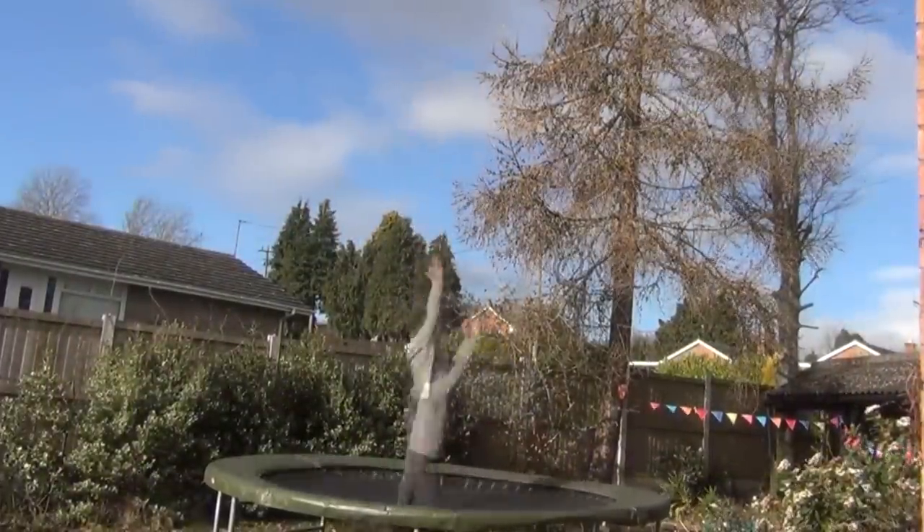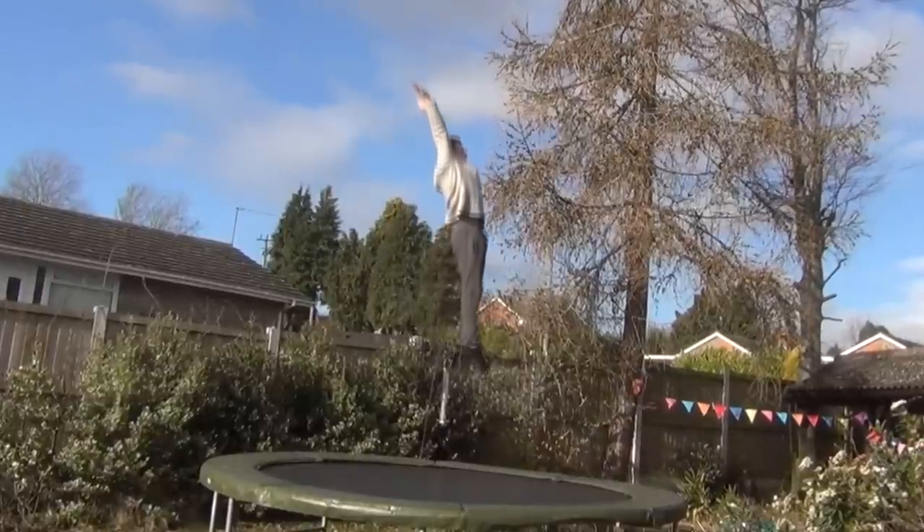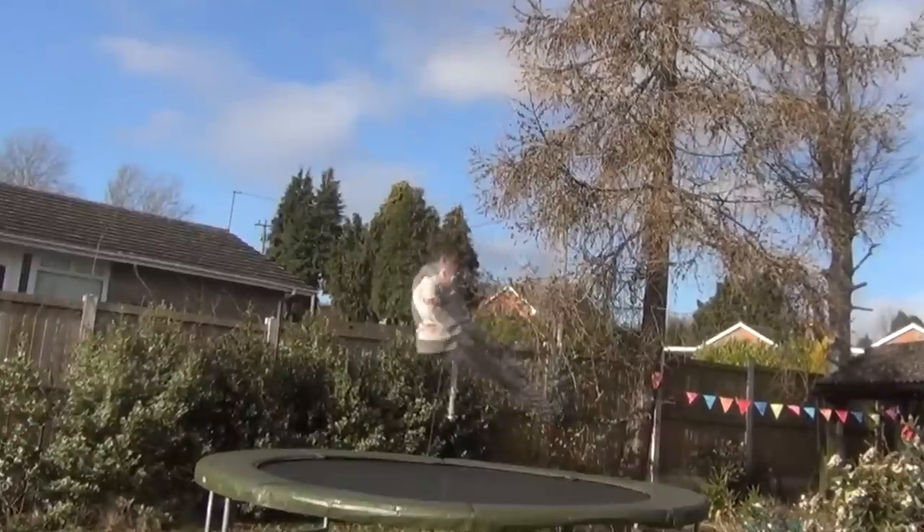In the seat landing, try to push your hips forwards as you take off so that your body is straight rather than piking right away. Then lift your feet just before you land on the trampoline to enter the seat landing position.